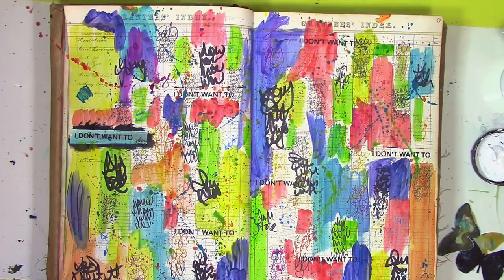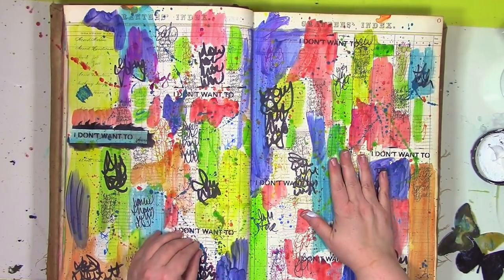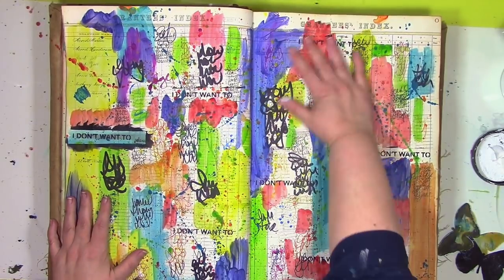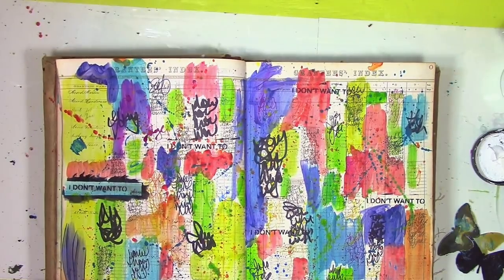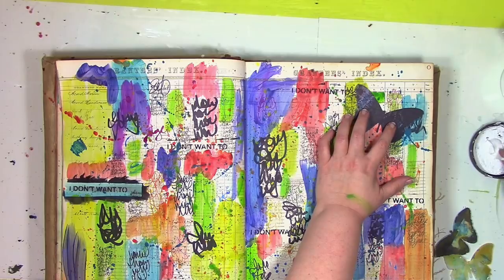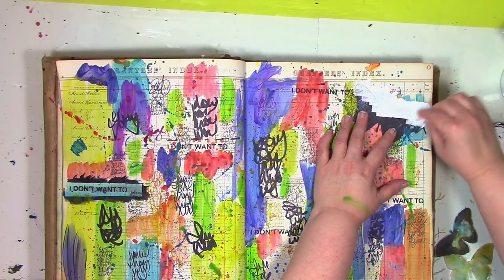Here's the page all nice and dry. You can see how I got to this point in part one, and I'll have that link down below for you. But everything's dry, there's splatter, there's color everywhere. And now what? What do I do with it next? What should it become? I decided I wanted some butterflies on this, and by using a mask, I'm gonna create a very, very different look to this than what you're seeing at the start.